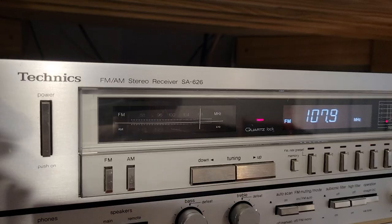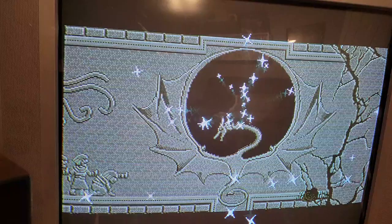This is all going through a MiSTer system with component out. Also have the modded Wii. I guess I've got to set up a switcher to go back and forth between them, which I haven't done yet.